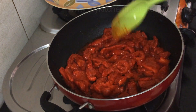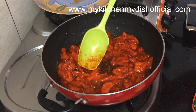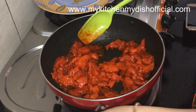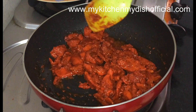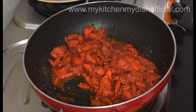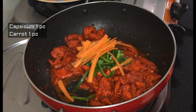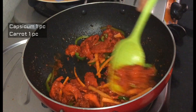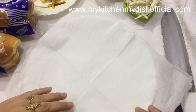Let the moisture absorb for 2 to 3 minutes and the moisture will dry out. Now I will add capsicum and gajar (carrot) and let the moisture dry for 2 to 3 minutes. I will add about 1 tablespoon of capsicum and mix everything together.